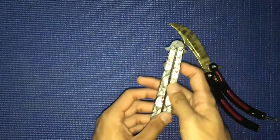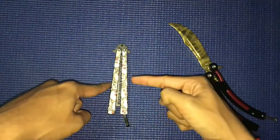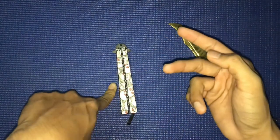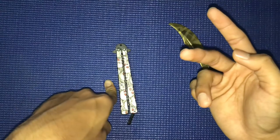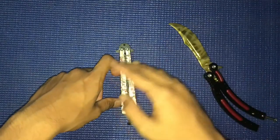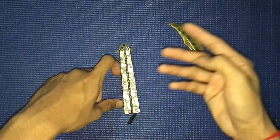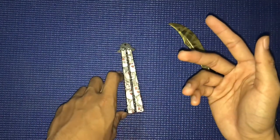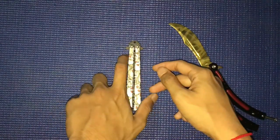That's pretty much it for this butterfly comb review. Leave a like and comment below with what you think about this product. Please subscribe — I want to grow my channel. After this I'm focusing on gaming, so make sure you follow my channel and turn on notifications.